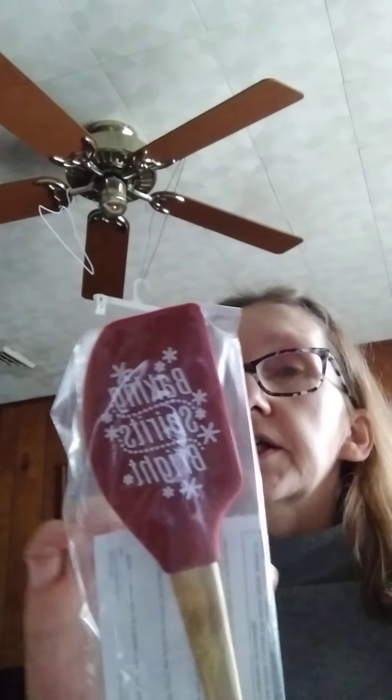First of all, you get this 'Baking Spirits Bright' scraper - it's a holiday scraper. Let me get the paper down so I can show you the back of it. Isn't that just so cute? It's got a nice sturdy wood handle, so it's a good scraper.